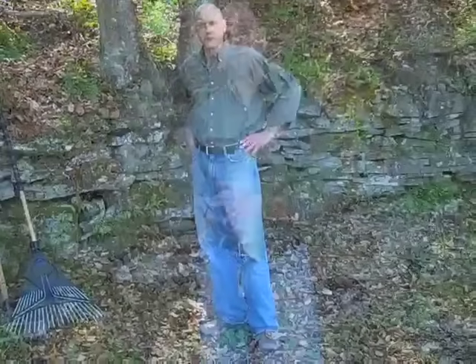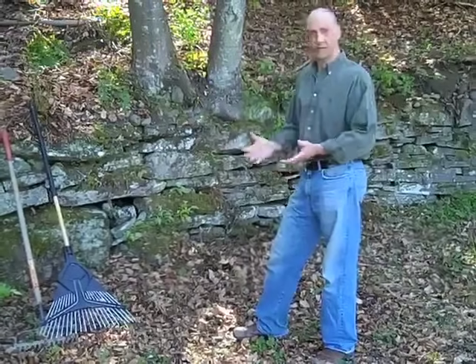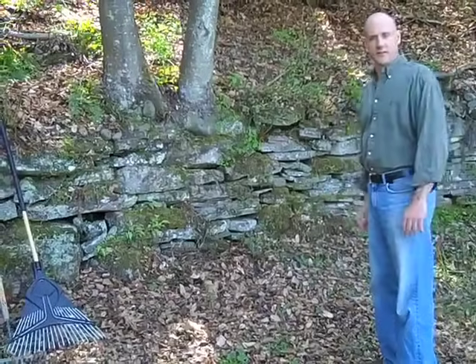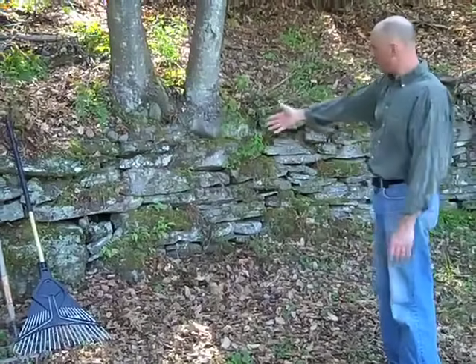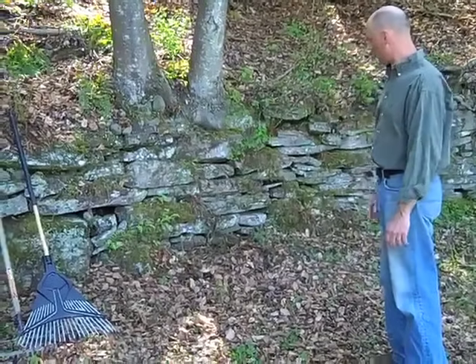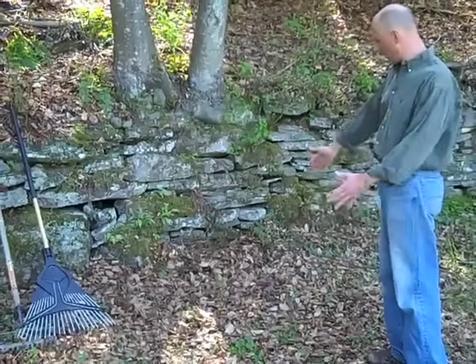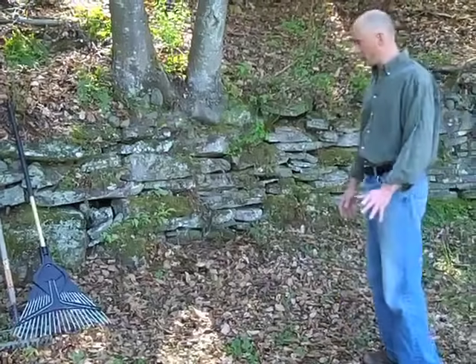Stay with us as we show how to establish a moss garden on your property. The first thing to consider is the site. What we've selected here is a nice shady area with a northeast exposure. We know we have a lot of moisture in this area — we already have moss growing on the walls here. So we're going to clear these leaves, debris, and weeds, getting down to bare soil.